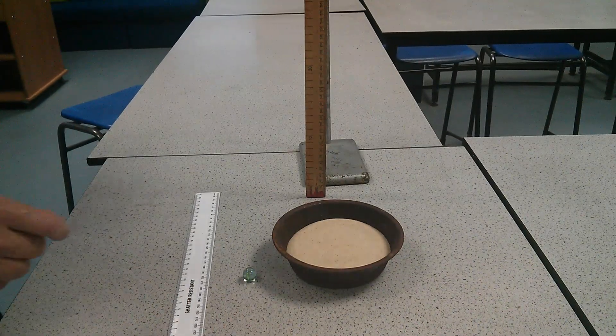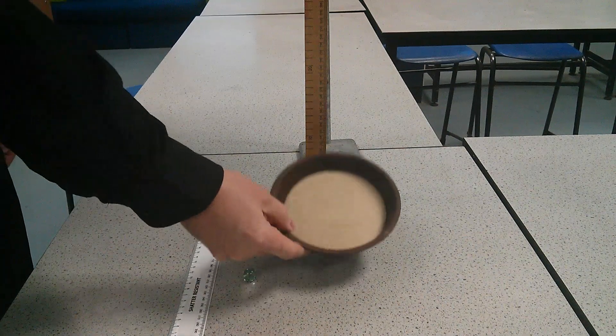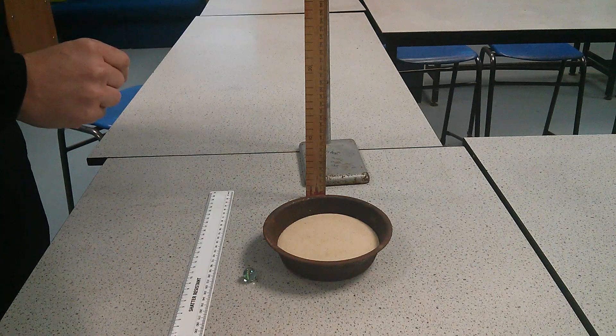For today's practice, what we're going to do is we're going to need this ruler in marble, a tray full of sand, and a metre ruler clamped into a clamp stand.